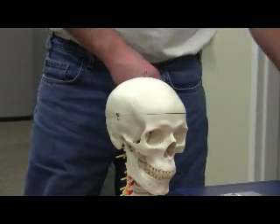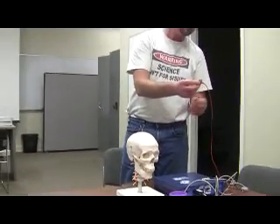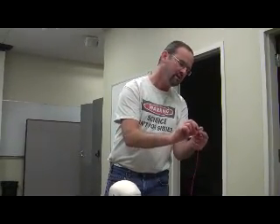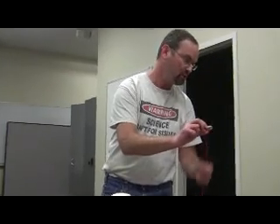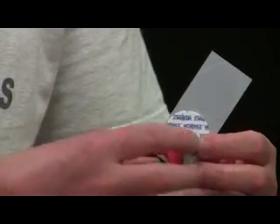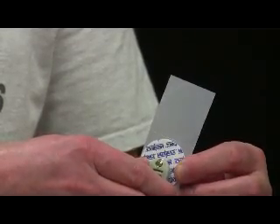Each one of these electrode leads is equipped with a little lobster claw mechanism. There's a little notch, and if you squeeze on it, you open the lobster claw just a little bit, and when you close it down on the metal post it just grabs onto it. If you've done it right, it will grab hard enough that it won't come off easily, but it'll also rotate around, which allows you to reposition the leads for subject comfort.